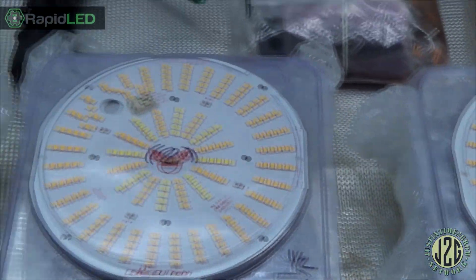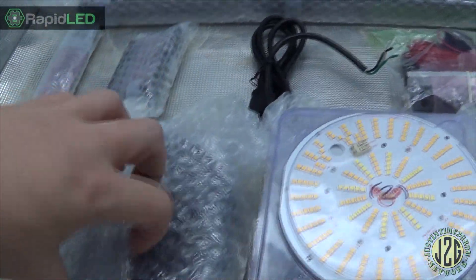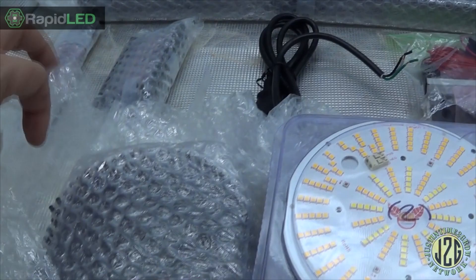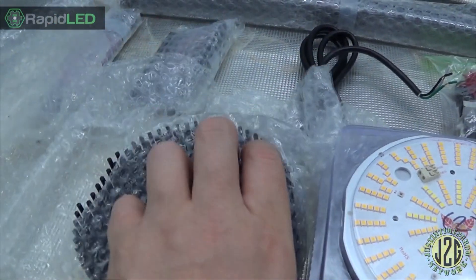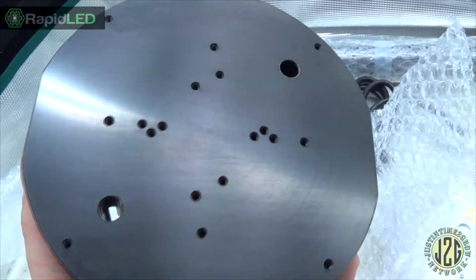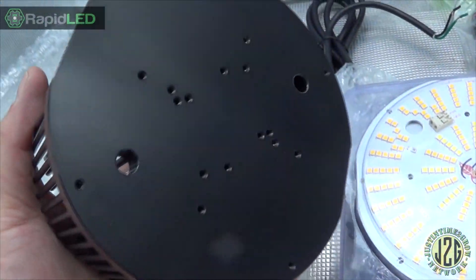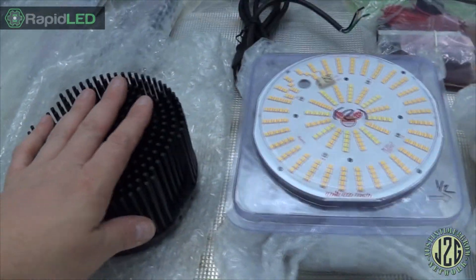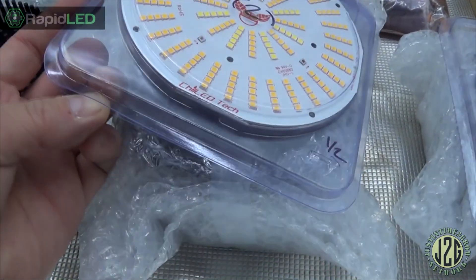So yeah, killer killer. Then we've got the pin heat sinks — let's crack one of these open. You guys have probably seen these before but we've got to have some sort of unboxing here. So yeah, your standard pin heat sink, super nice. You can see it's got the holes and everything lines up, so it'll be super easy to assemble. These heat sinks are just amazing, super nice.